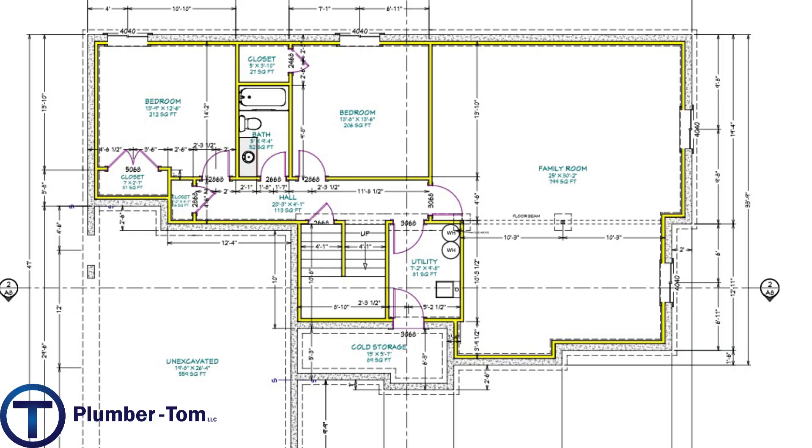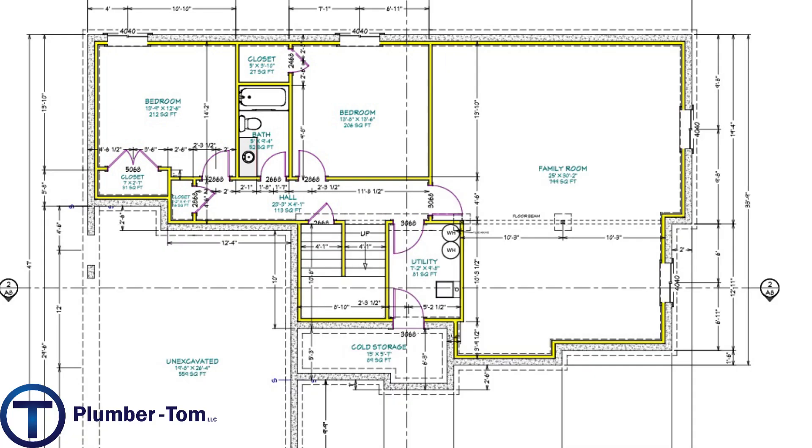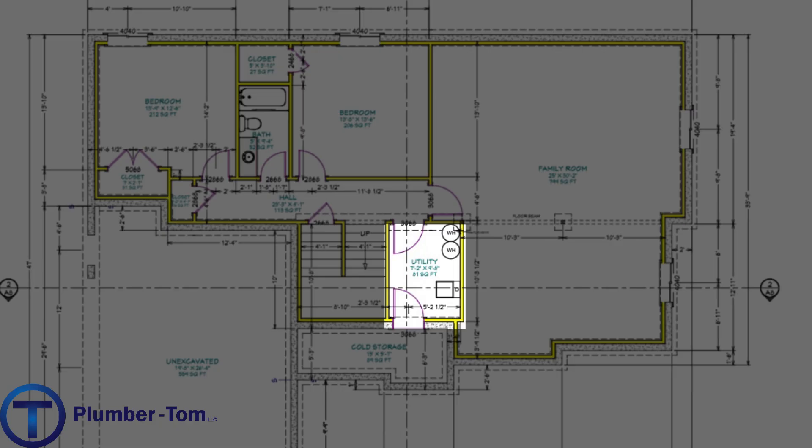As we go downstairs into the basement, this will be unfinished, but there are a couple of bedrooms, a bathroom, a hallway connecting all of those, a large family room, and space for utilities — water heater and furnace in the utility space.